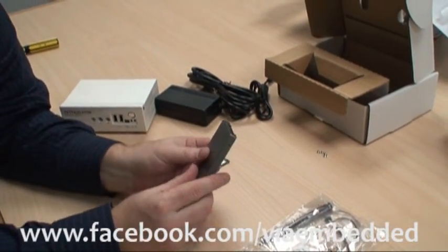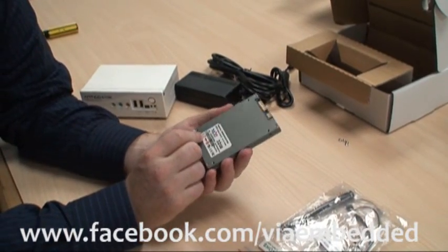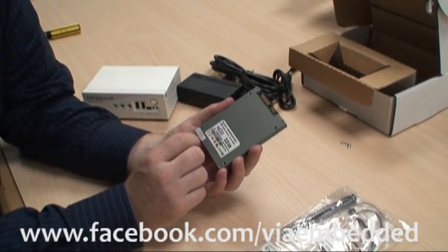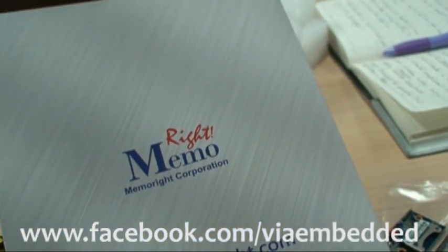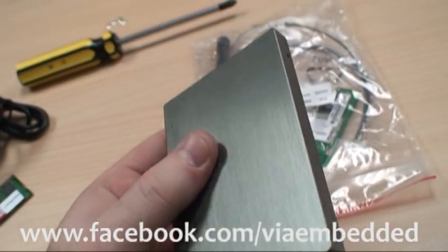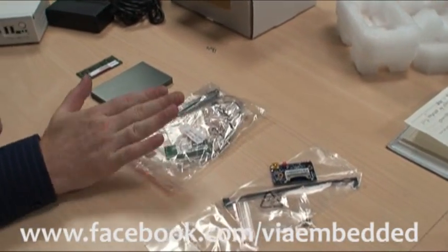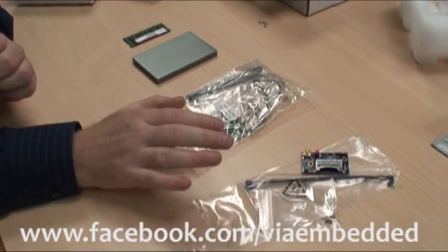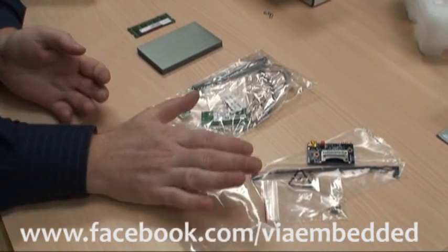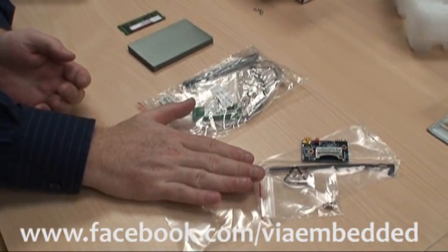This is a solid state drive — I'm going to use an SSD as opposed to a regular 2.5-inch hard drive. This one is provided by Memorite; it's a 32GB SSD, actually a military or industrial grade SSD. We've also got two module kits: a wireless module and an SD card module. These can both be purchased separately from the same channels as the Artigo A1100.